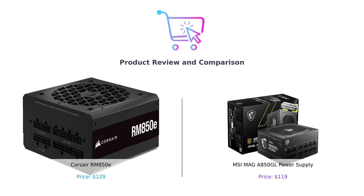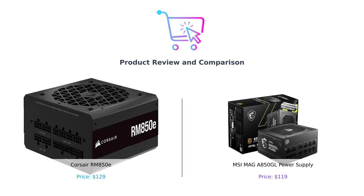Hey there smart shoppers! Welcome back to Buy Smart, the channel where we help you navigate the wild world of products without losing your sanity or your wallet.